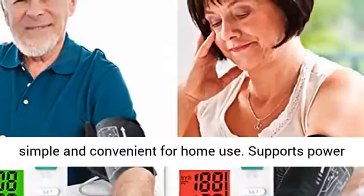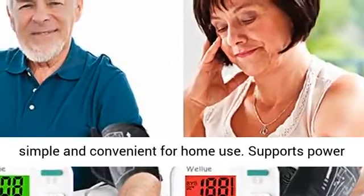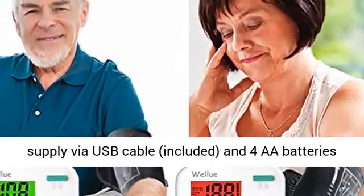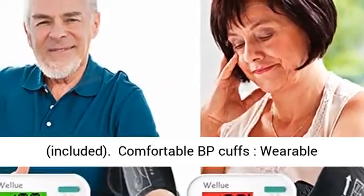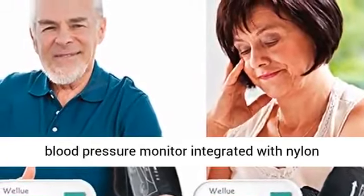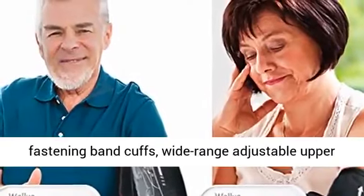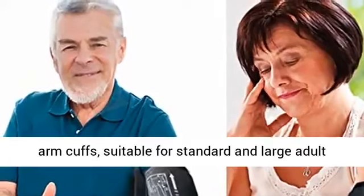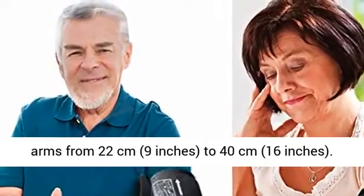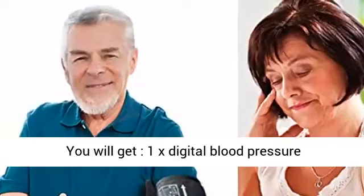The device supports power supply via USB cable (included) and 4 AA batteries (included). The comfortable BP cuff features an integrated nylon fastening band, with a wide range adjustable upper arm cuff suitable for standard and large adult arms, from 22 cm to 40 cm.